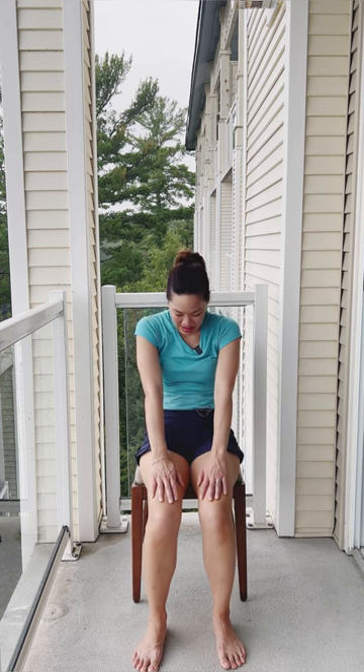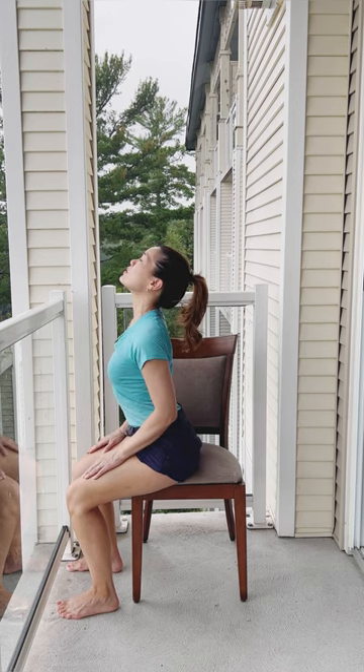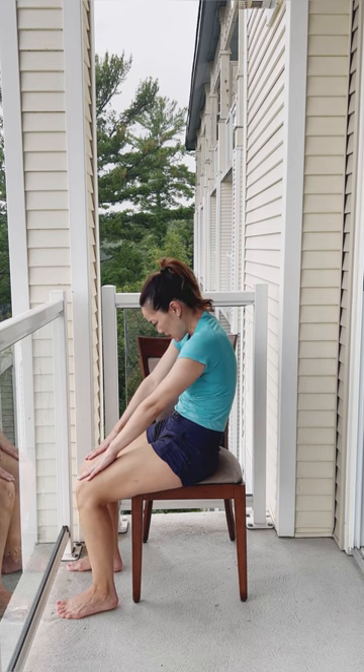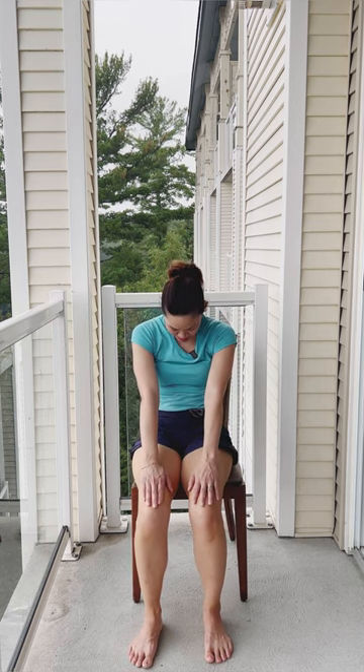We're going to have our hands onto our thighs. I want you to open up the chest, roll the shoulders back, and start to stick your tailbone out. Lift up your heart, chin up — a nice little seated cow pose. Breathe in and then exhale, round the back, breathe out. I'm going to turn to the side so you can see the profile — open the chest, stick the tail out, open up the heart, roll the shoulders back, breathe in. Then exhale — see how I'm rounding the spine, giving it a nice big stretch. Let's do one more together: inhaling, open up the heart, exhale, breathe out.